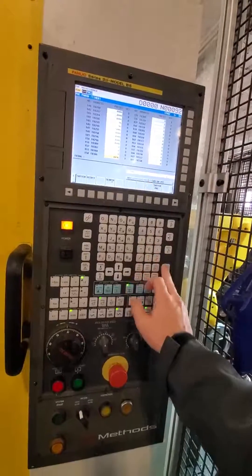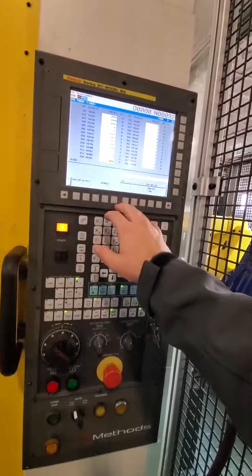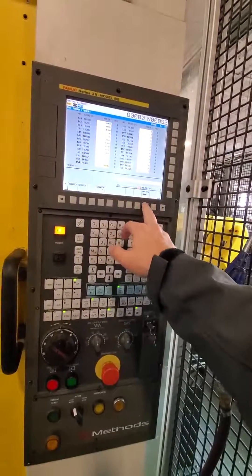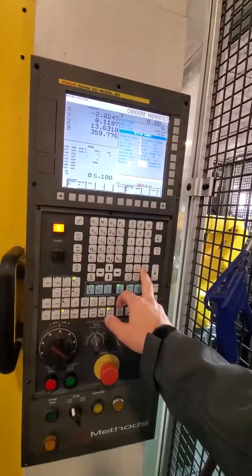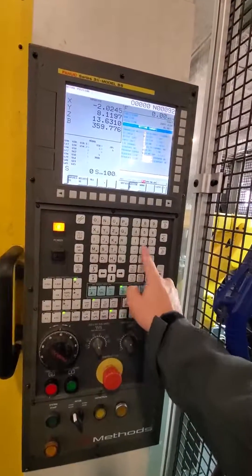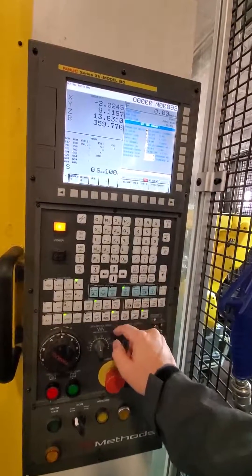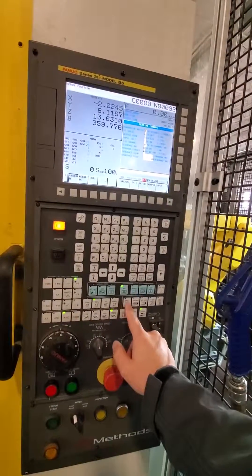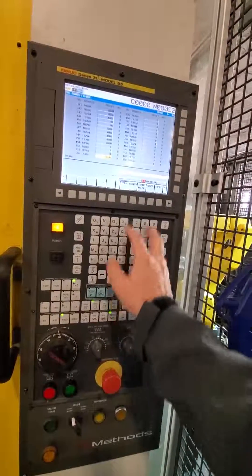Let's go back to 5000. Then you go back to offset. You're in MDI. And then we're going to run this — but watch the ladder.